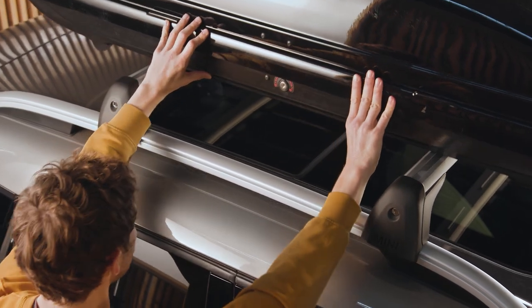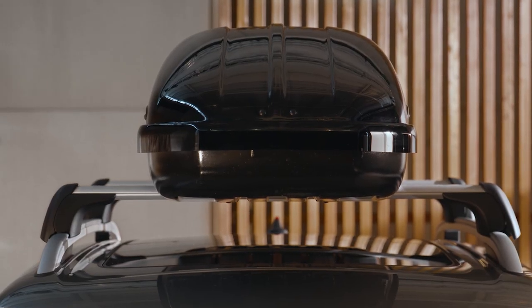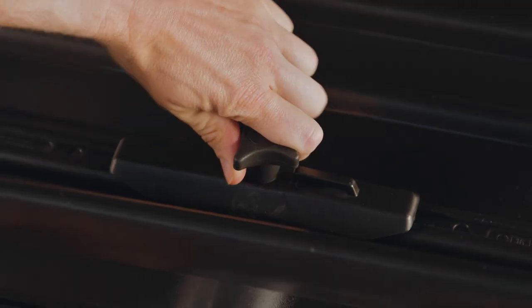Slide the mini roof box along the carrier rails toward the vehicle center and align it centrally. Open the roof box from one side and tighten all four clamping bolts on top of the sliding blocks.